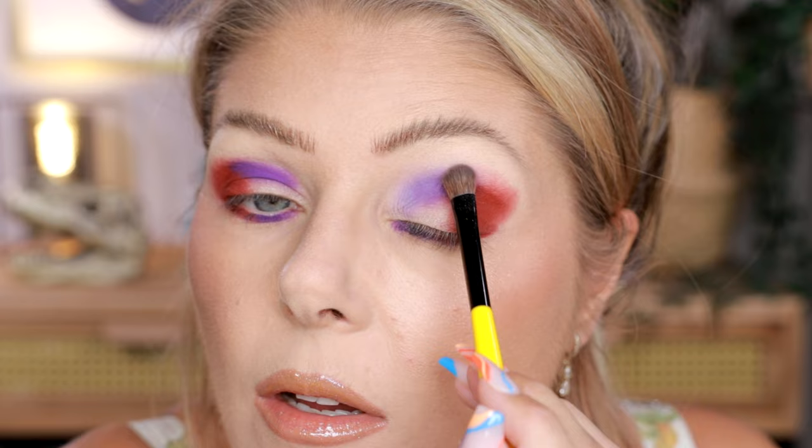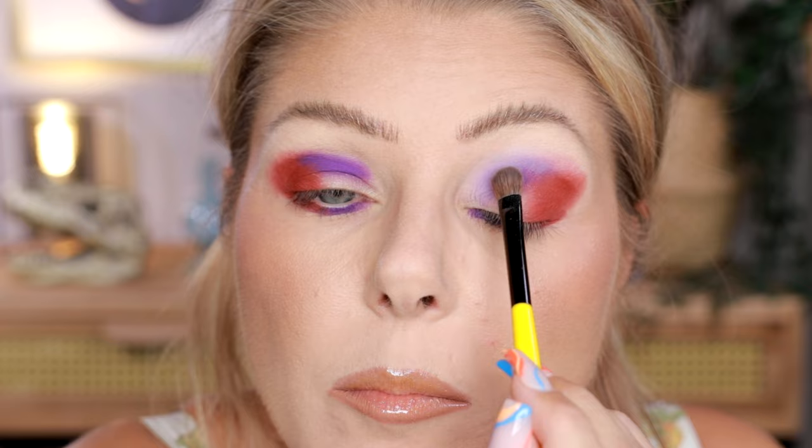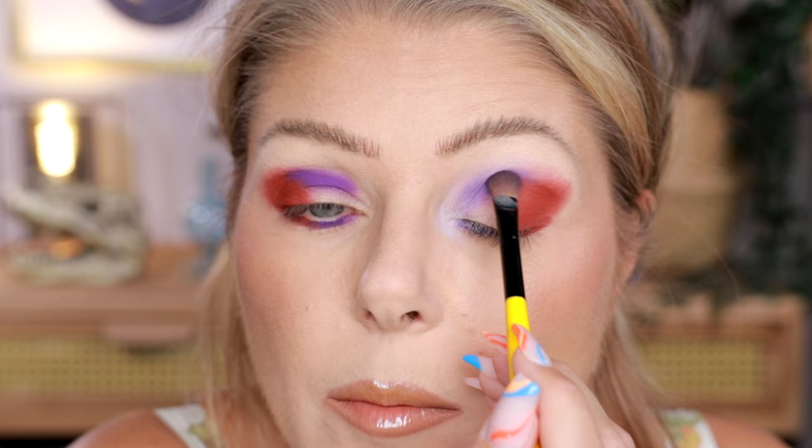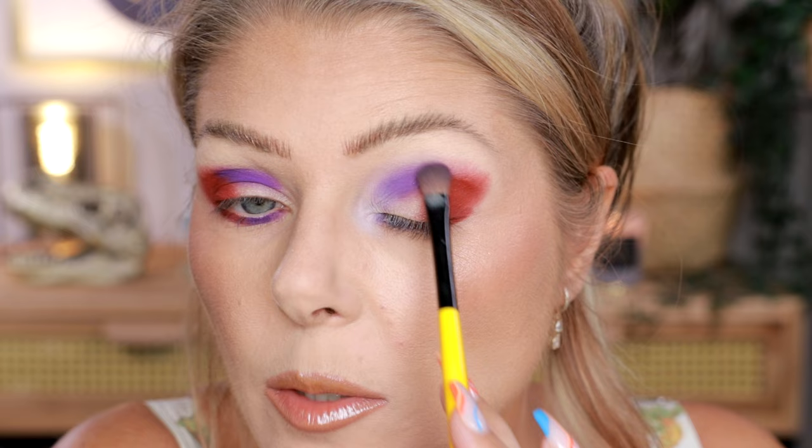I'm also going to blend a little bit with that peachy shade, and I'm putting some of the purple in the inner corner too. Look at that — like almost white lavender. Oh, it's so pretty. I'm just blending the edge with this one. And then I'm going back to Little Ghost and I'm just reapplying a little bit just to make sure that we're not losing the intensity.